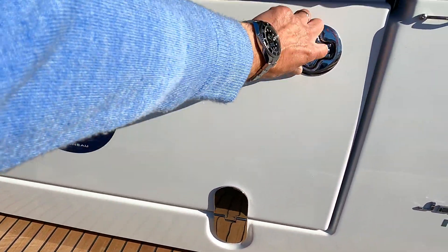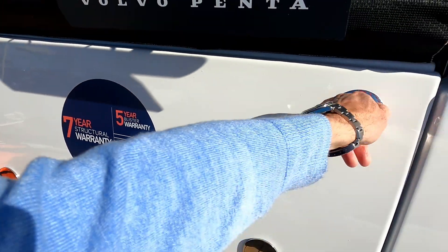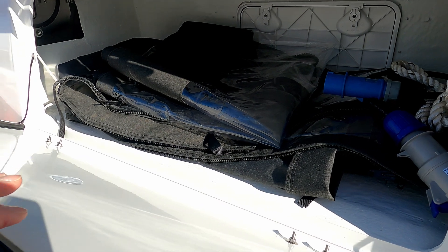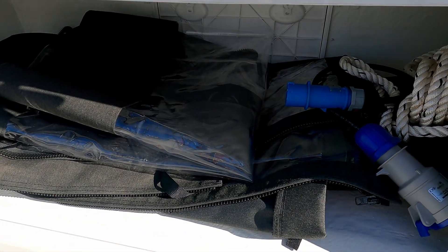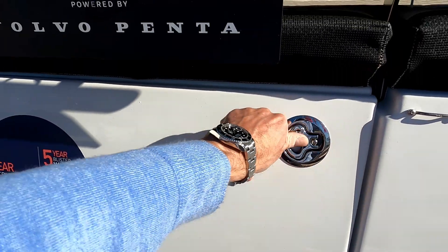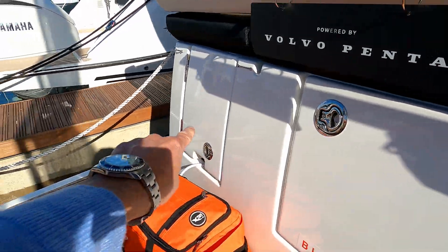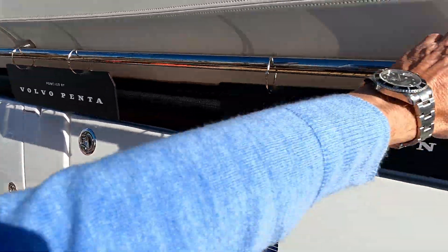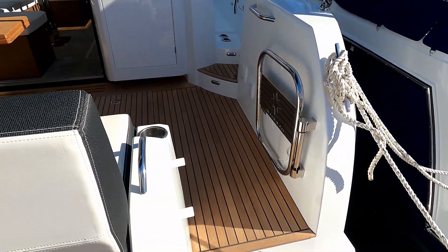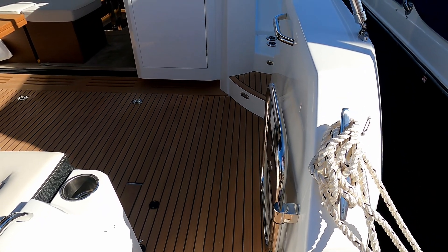There's a decent size storage bin back here - you can chuck your ropes, fenders, mooring lines, shore power, all those bits and pieces you want to get out of the way in there. And over that side there's your shore power locker as well. Nice grab handles so you can move yourself safely around the boat, and a decent size sea door to stop kids, dogs, whatever rolling out the sides.